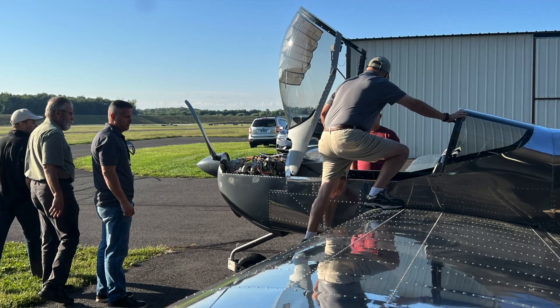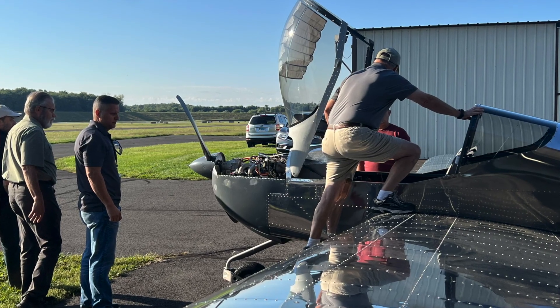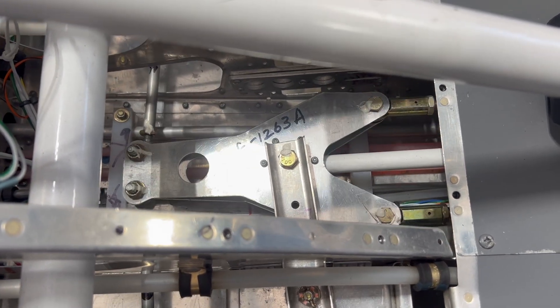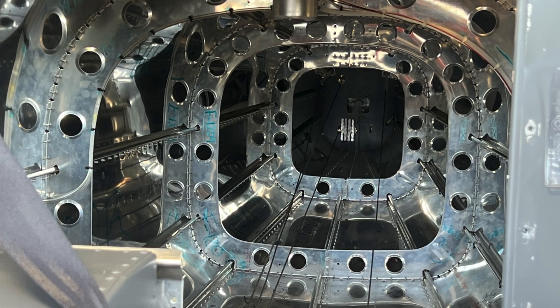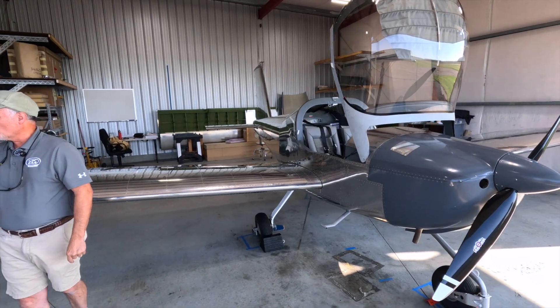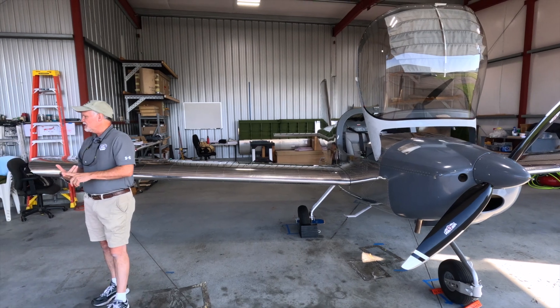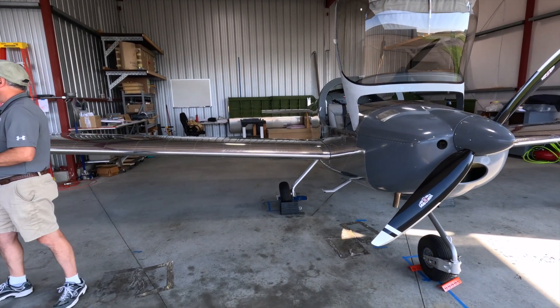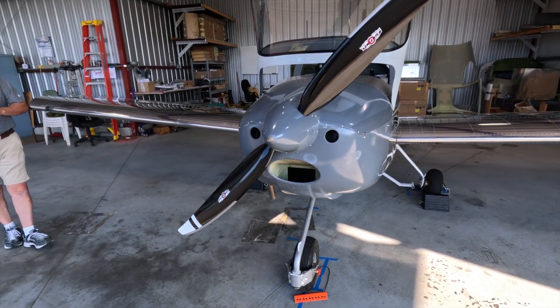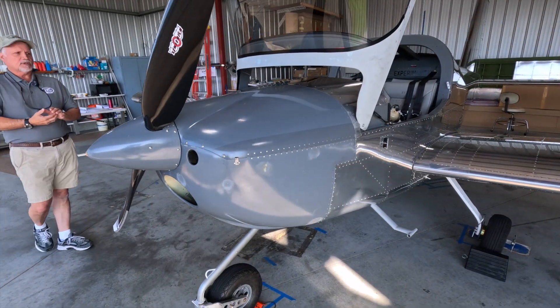The DAR we worked with was great — answered all our questions ahead of time and was good about working with us on scheduling. When he came out, he actually brought an individual from the FSDO who was getting training on how to perform these inspections — an aviation safety inspector. The DAR told me ahead of time he wanted to see the kit build instructions, the POH, weight and balance, the aircraft logbooks, and verification that we had complied with any safety directives.